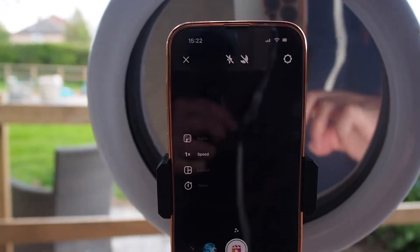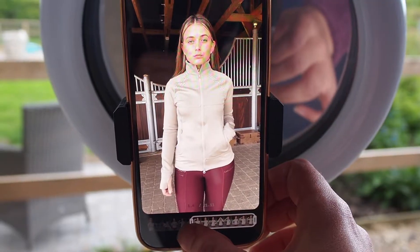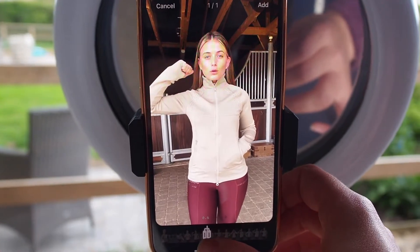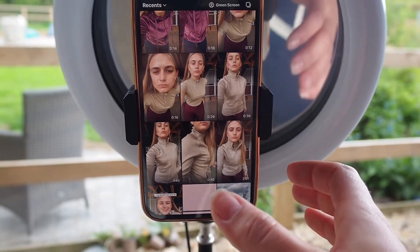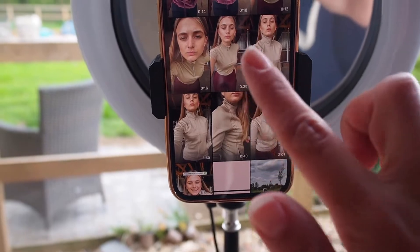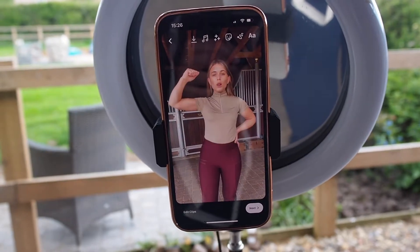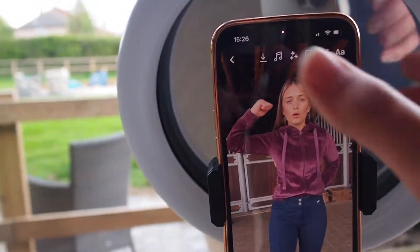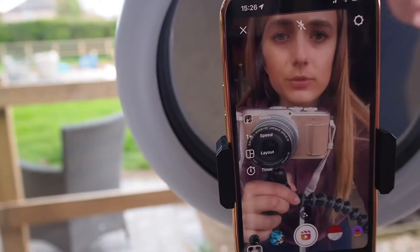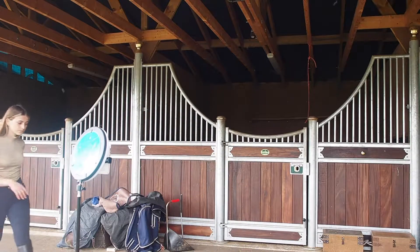I'll use the audio, go to my clips, and pick the right one. I don't want to go to the next beige one because I want the transition to be clearer, so I'll go to this one instead. I'll save it as a draft and then carry on filming.